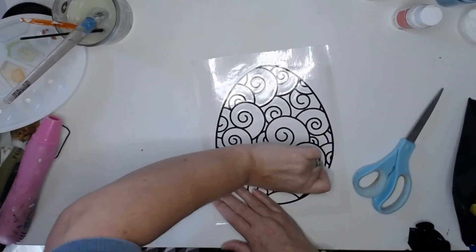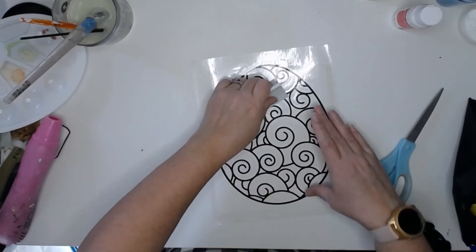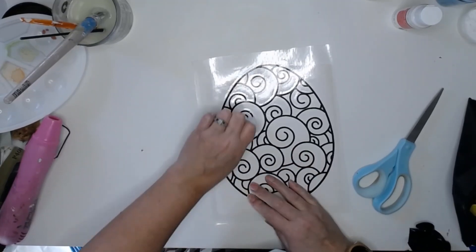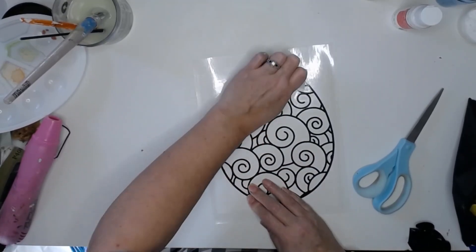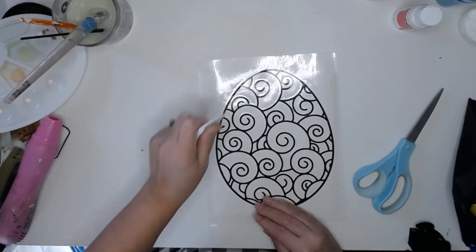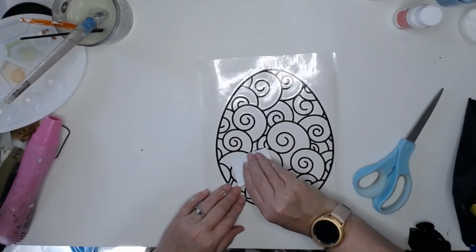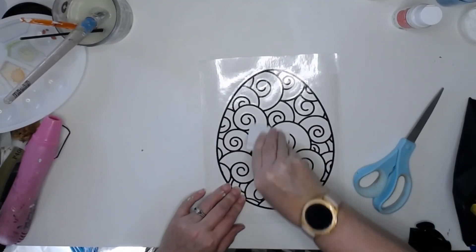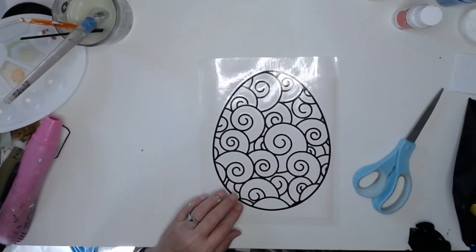This is a very important thing to do, especially if you have something that has a lot of small parts to it, because if you lose any of those it could jeopardize your whole design, or if any of them tear — I've had that happen too.